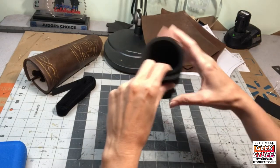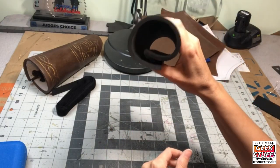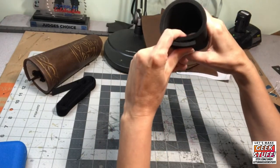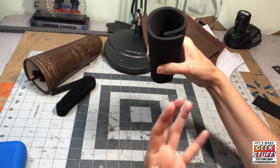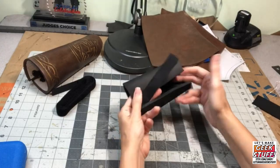The second issue with pre-stick velcro is bulk. See how thick and bulky that is around your wrist? That doesn't look so good. So let me show you how to use velcro in a better way.